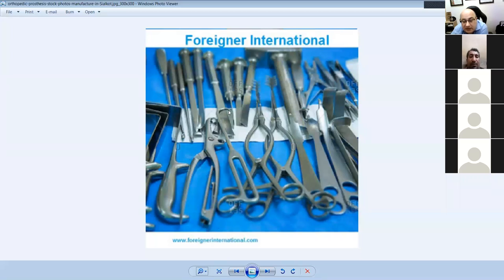These are osteotomes. This has a sort of hook on it — it's a bone hook. You put it in the femur to pull it out or reduce it. And this is a right-angle retractor. These are Hohmann retractors.